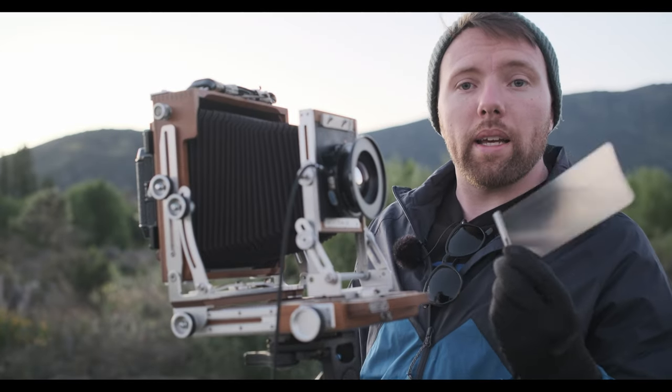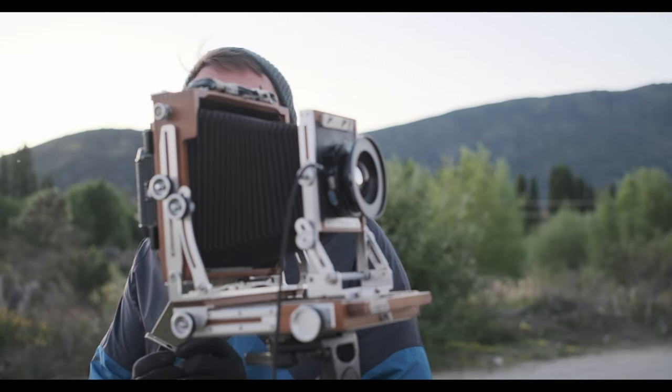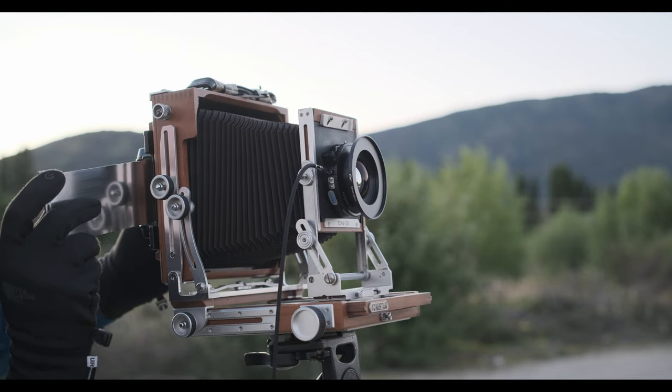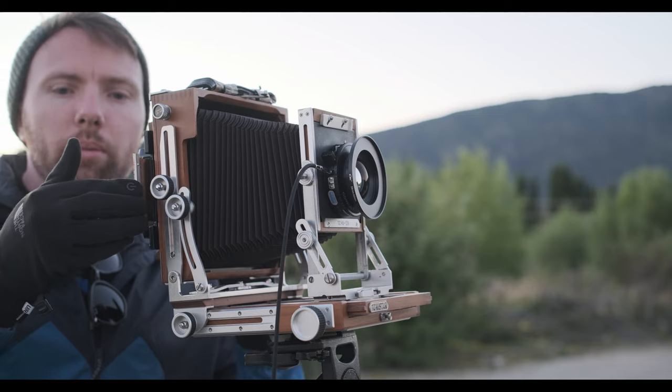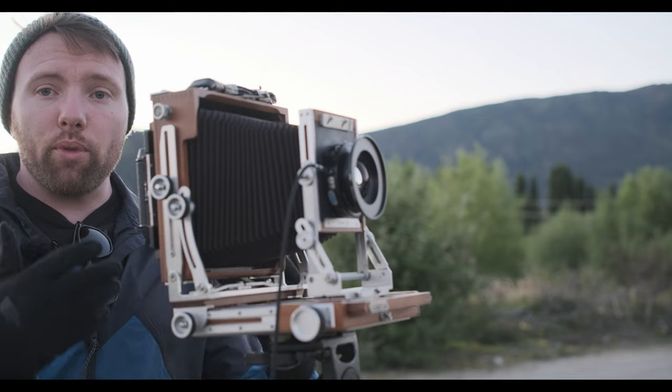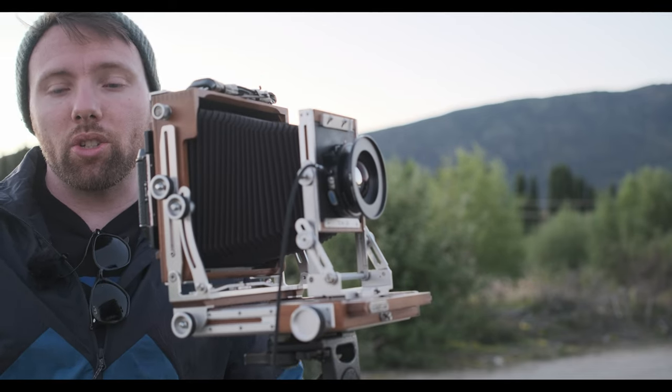Very important — just want to pop that dark slide back into the back of the camera now. This will stop any issues with the exposure on the film, because if I take the back off before focusing my next shot, we're going to have major issues.